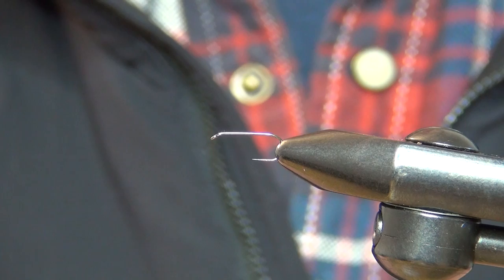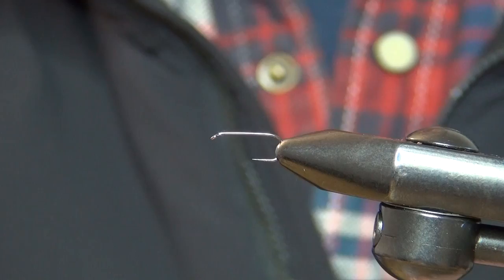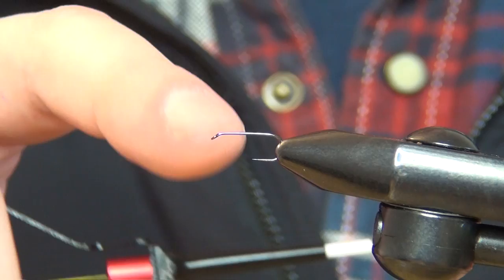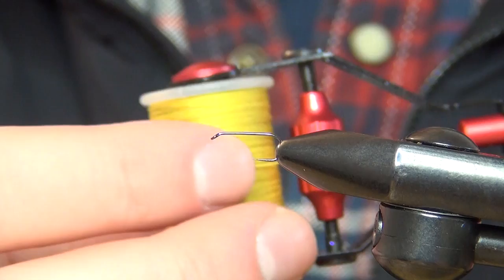Hello everyone and welcome to this fly tying video. Today we're going to tie a North Country wet fly, and here in the vise I have a partridge. This one is the Ideal Dry in size 40. You could also tie this on a wet fly hook or on a standard dry, but I like this hook for a more classic fly like this North Country wet fly.